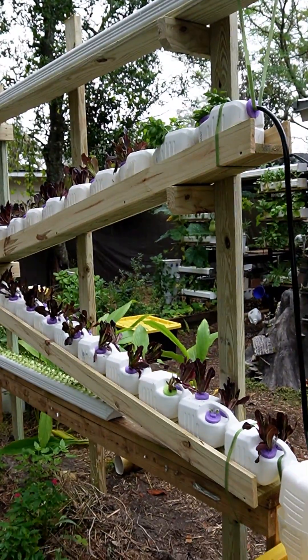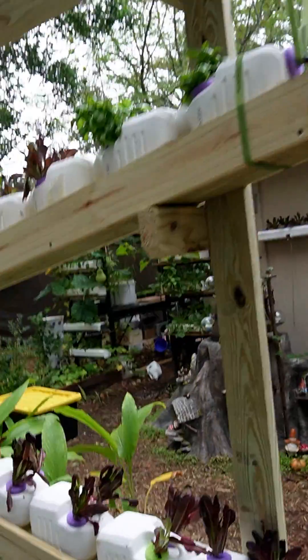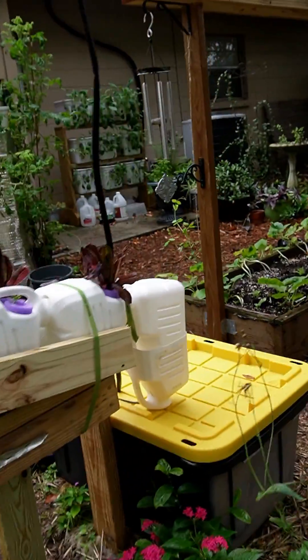This is a quick overview of our hydroponic system. If you're familiar with hydroponics, you probably guessed that we just replaced the PVC pipe with some milk jugs that are in a series. But if you're not familiar at all, here's a quick summary.